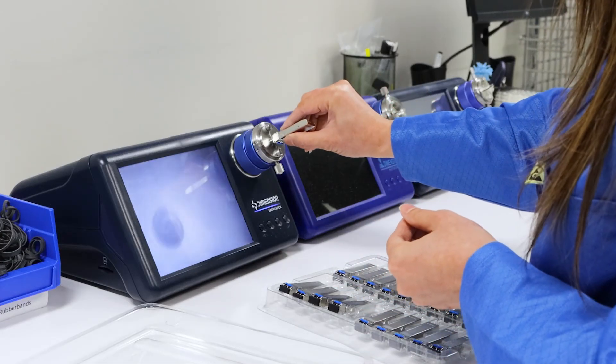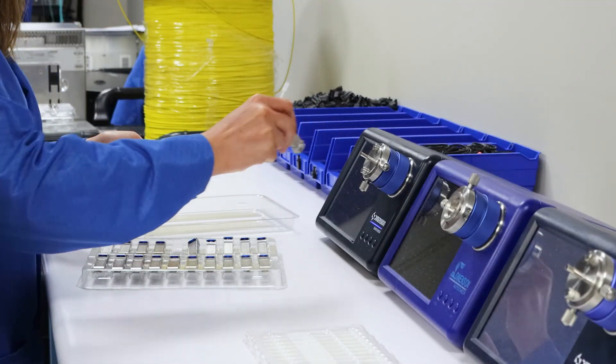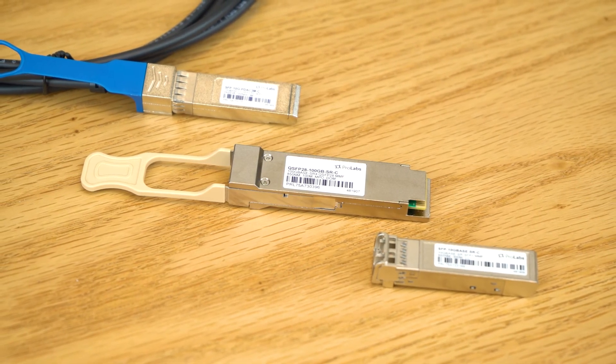And that's it. This is a very simple process, but at Pearl Labs, this is an absolutely essential step in our testing and manufacturing processes. The process may vary a bit depending on the transceiver's form factor, but it's going to look pretty similar to this.